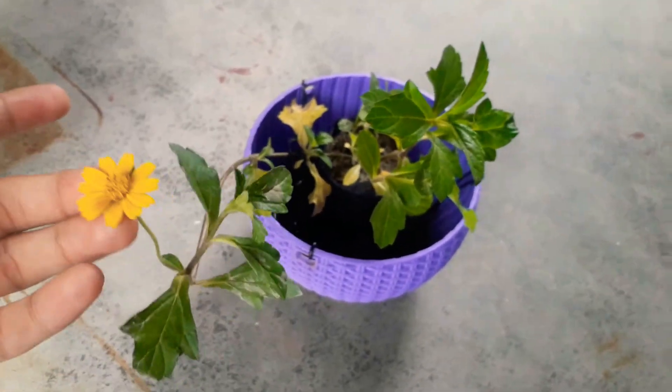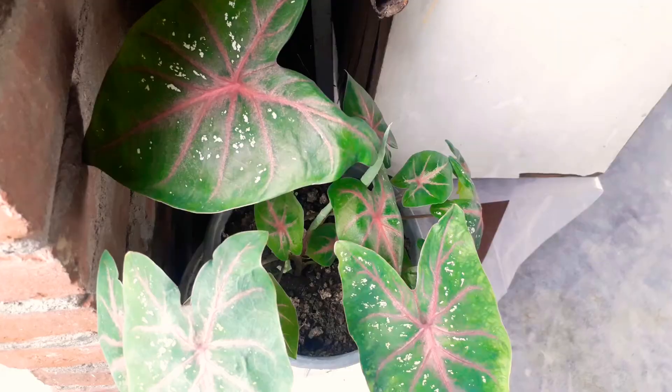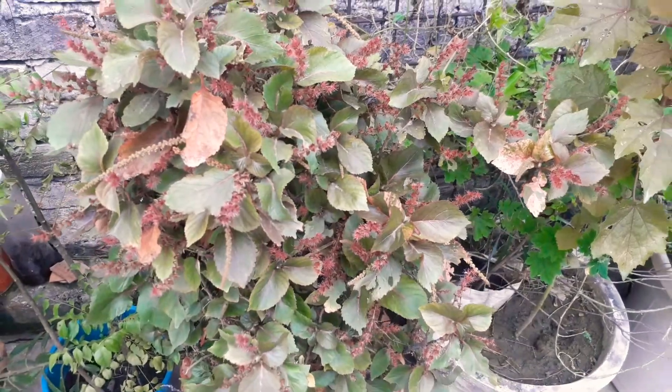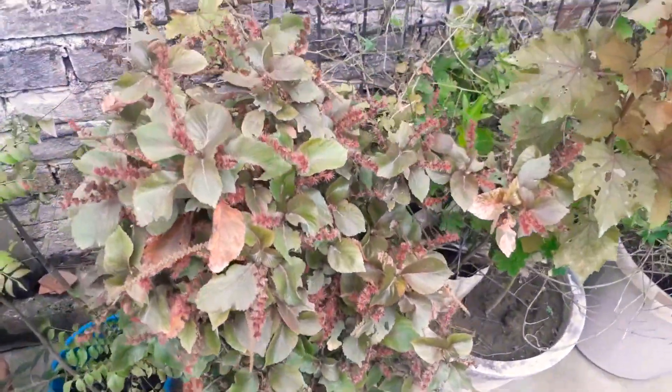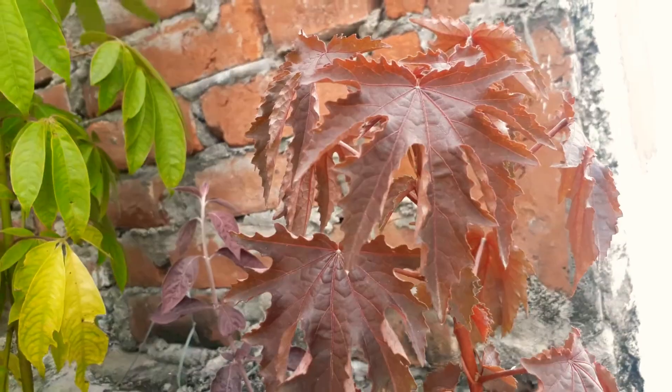Enjoy it. This plant is good for hanging baskets and ground covers. If you like this video, please like, share, and subscribe. Thank you for watching.